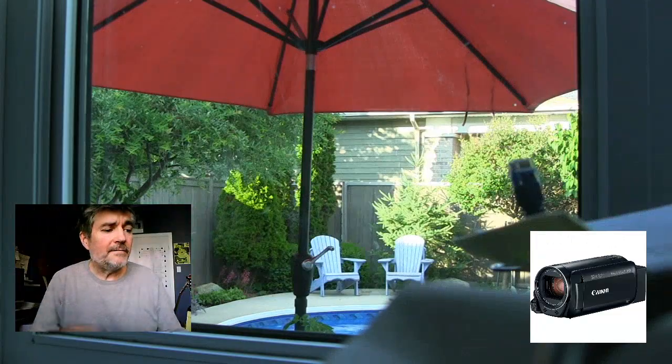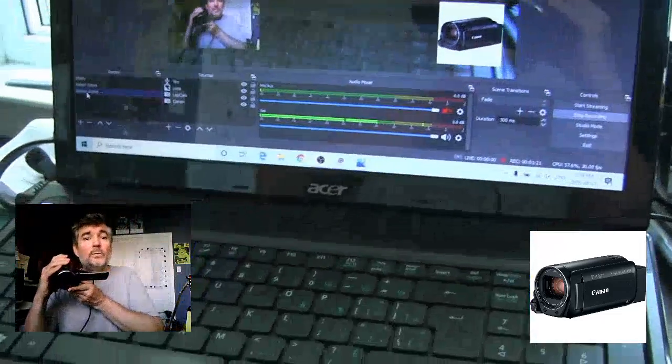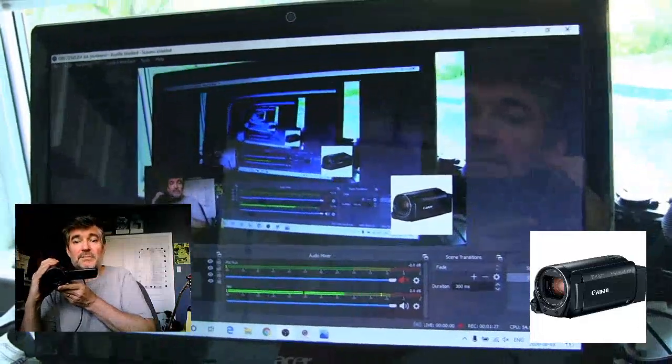The last device that I have hooked up — I'm going to use the Canon to show you. There's the Canon, but I'll show you what I've got set up here. This is the old laptop. It's a 10-year-old laptop that I have with 4 gigs of RAM running OBS, and it's powering all this stuff. It seems to be holding together pretty well.